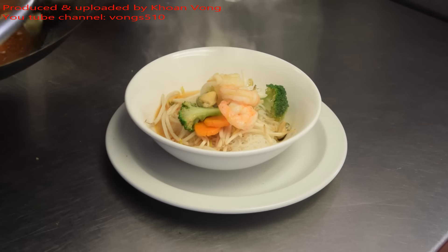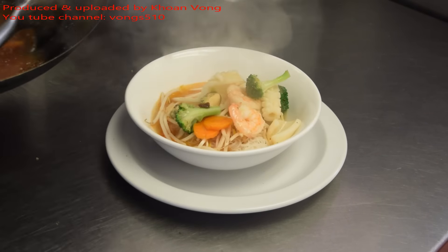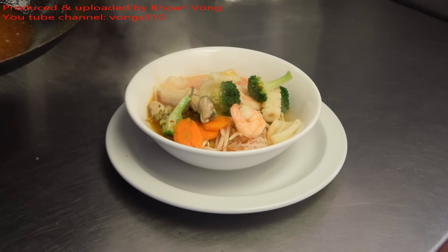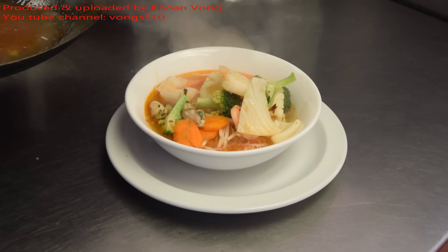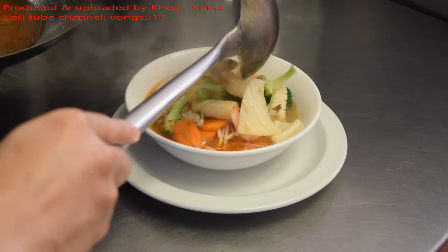Cooking these kinds of meals, it's important to have stock and not just water — it makes the dish much better. I only use this water, so I just take all these good bits off.